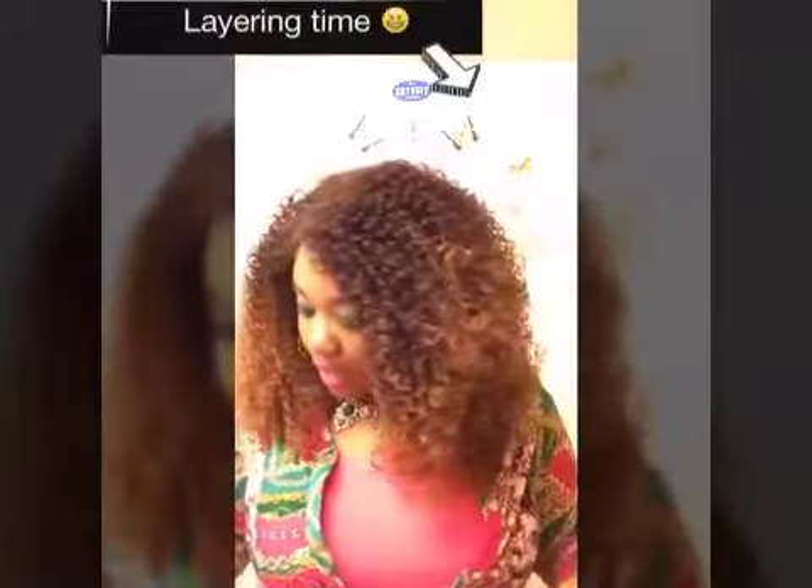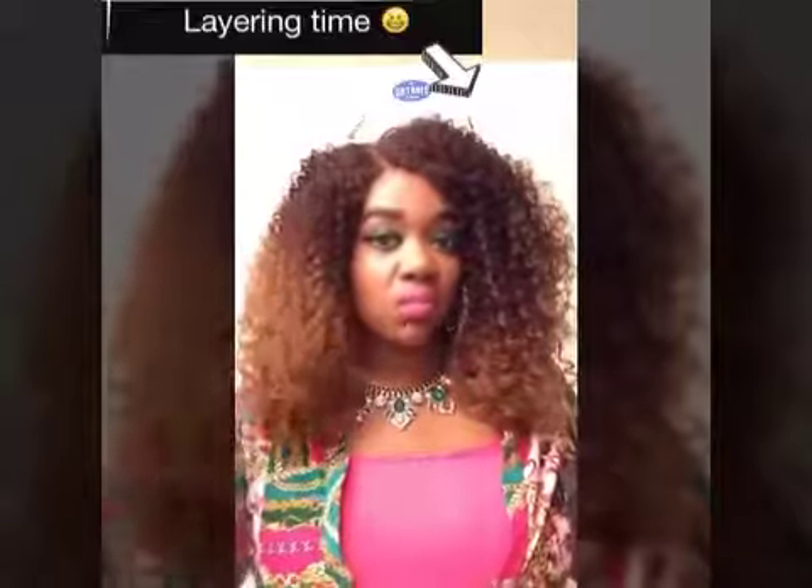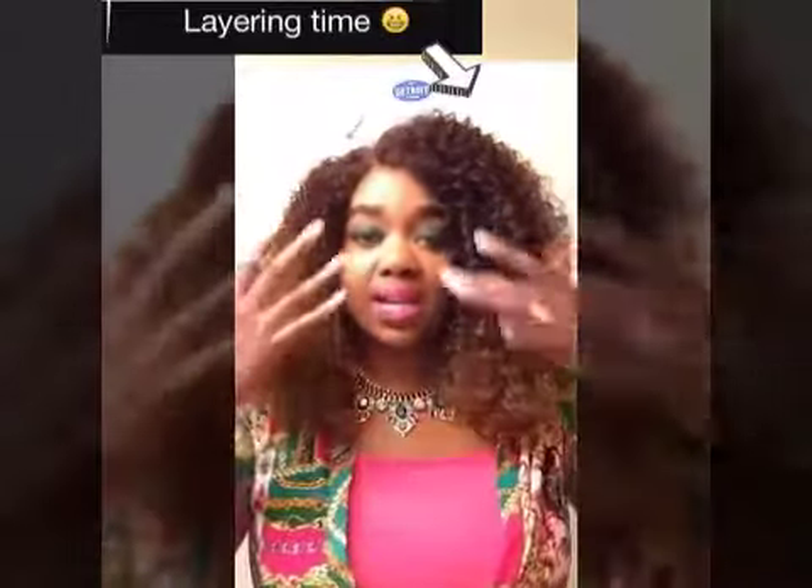I'm going to go ahead and trim some of this hair to give me a little bit of layers, because as you guys know my face is really small and round and I do have to manipulate the wig into how I want it. So I'm just going to take a little bit of hair — I might be looking in my mirror over to my right, so excuse me — and I'm just going to cut a little bit off.